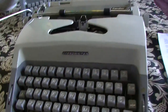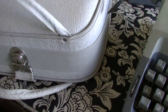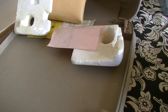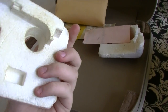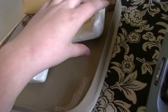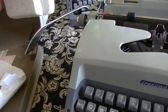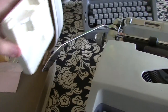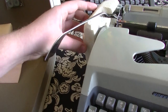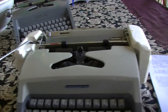The typewriter came with its original case, which I have here. The interesting thing is that it came with the original foam protectors for the sides — these are the original ones from the factory. This one goes on this side, and this one goes over here. Fits like a glove on both sides. So that's the protectors.